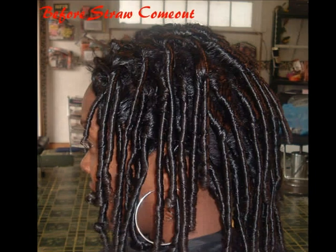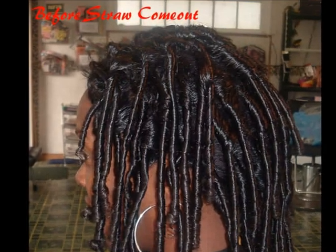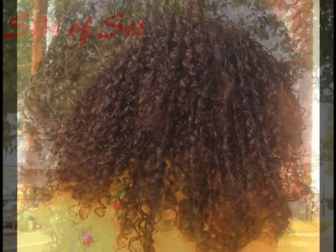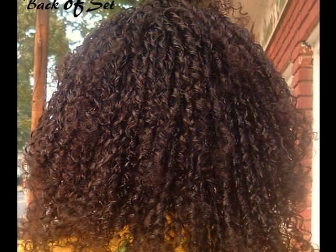Client is wearing a full lace wig in 14 inches that has been straw set. Here is a photo of the completed style. It can be parted and worn up or down. The same wig is later worn in a roller set.